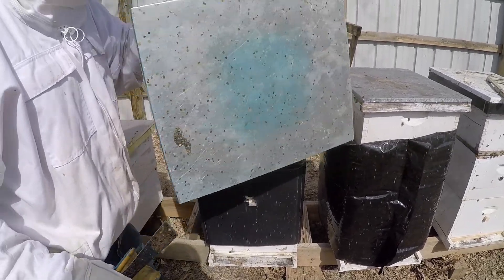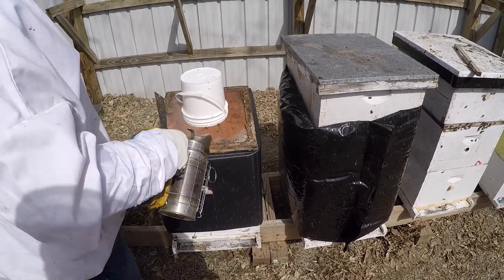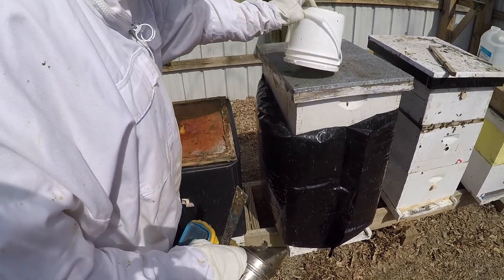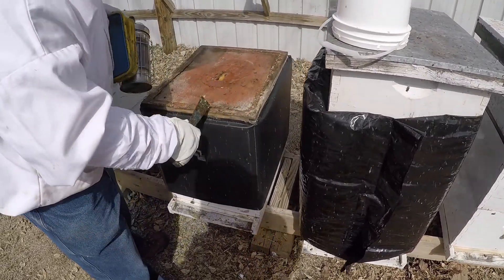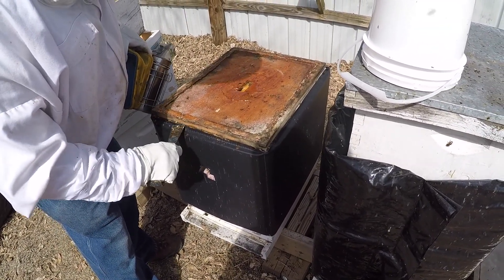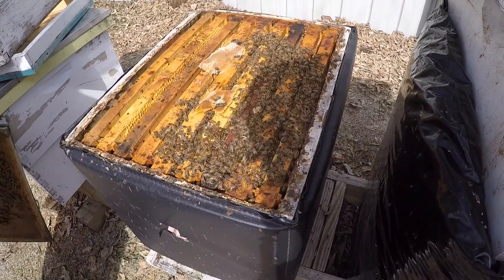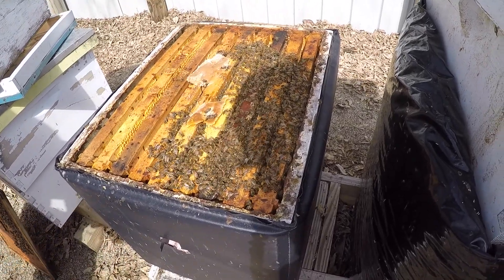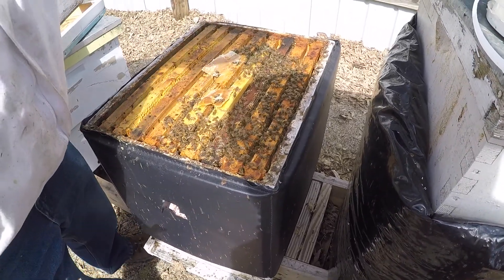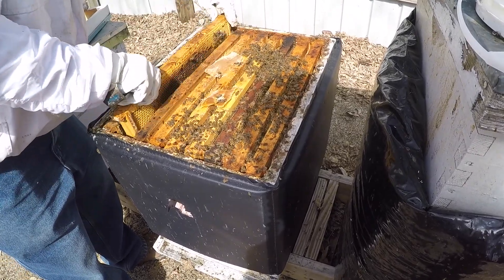We've been feeding it - I do have a feeder pail on here. But you can see, if I open this up, the bees are all off to the side. I'd rather have them work towards the center. So let's just pull a couple of frames and we'll see what we can do here. We can also see how much food is in the colony at the same time.